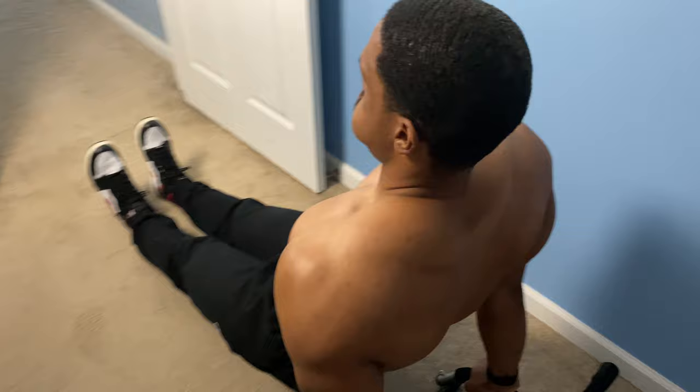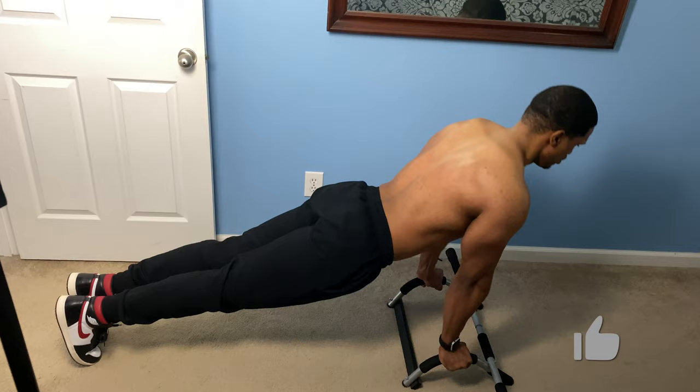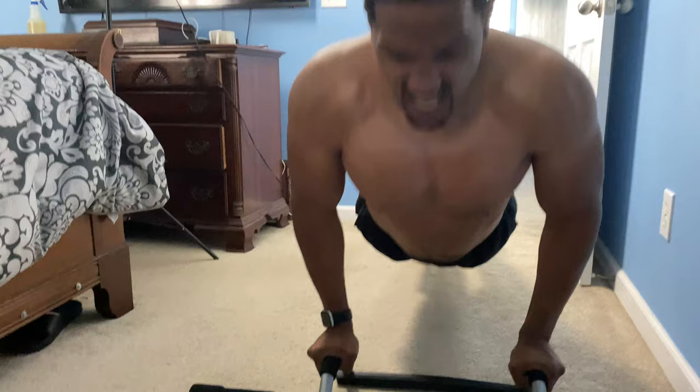Now if you made it this far, I think you liked my video. So why don't you show me by hitting that like button right there below in the lower right hand corner — I would greatly appreciate it. Now this one needs no explanation: it's the old tried and true push-up. Just lay it on the ground, grip the bar to the side, and push straight up. Make sure you go down low all the way until your chest touches the bar and squeeze that chest at the top.